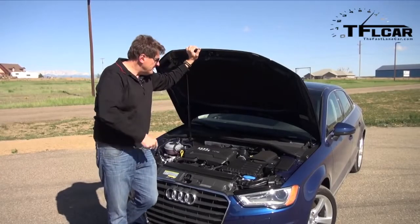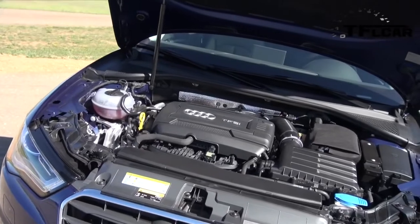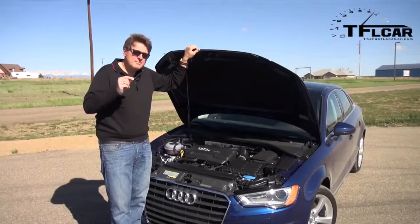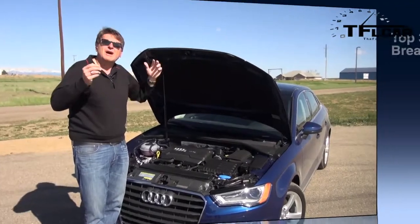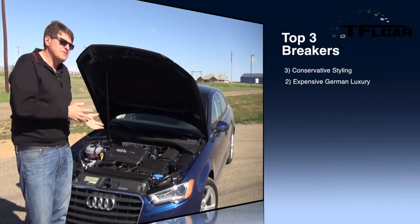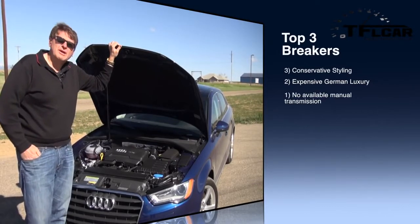The number one breaker isn't this gem of an engine. It's a turbocharged, direct-injected four-cylinder that puts out 170 horsepower and 200 pound-foot of torque. The problem is that it's mated to automatic transmission only — no manual option in either this front-wheel drive model or the all-wheel drive Quattro. And that is a breaker in my book.